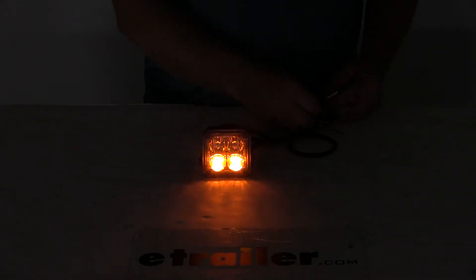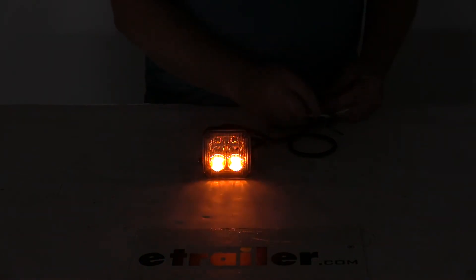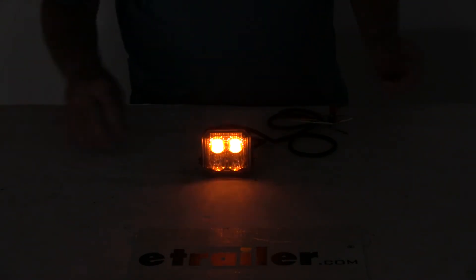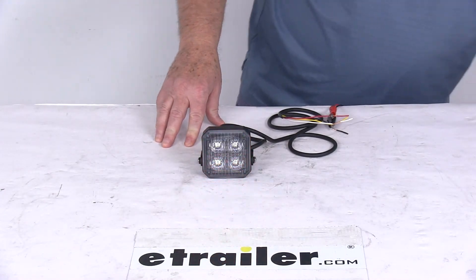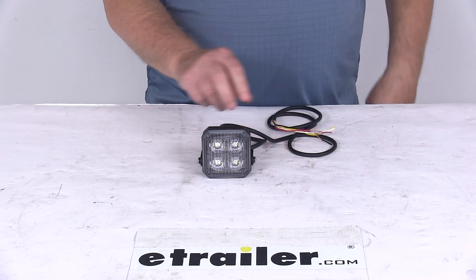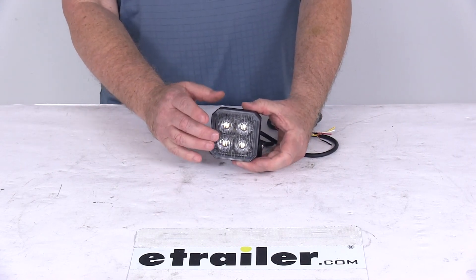Now when you take the white wire and touch it to the power wire, it gives you a straight, steady light with no strobing involved. Remove it, and it goes back to the strobe. That's the difference between the color wires. We'll go ahead and turn the overhead lights back on and turn off the power. That should do it for the review on the 3-inch square post-mount 4-LED strobe light with the clear lens and the amber LEDs.